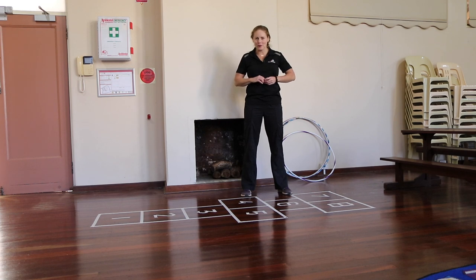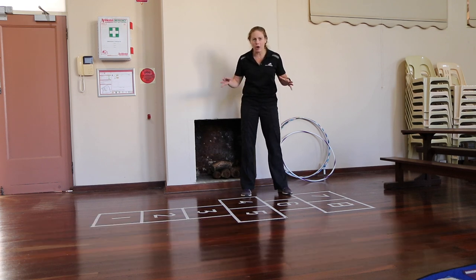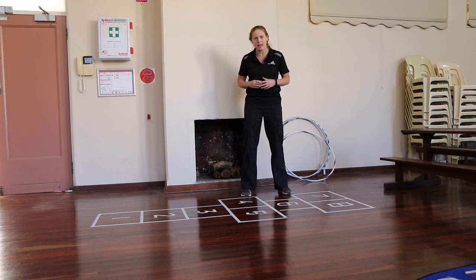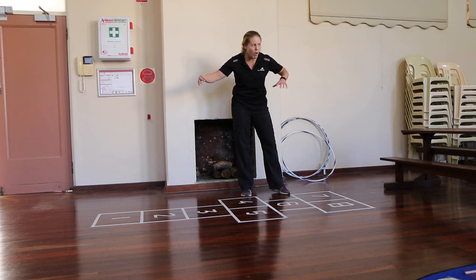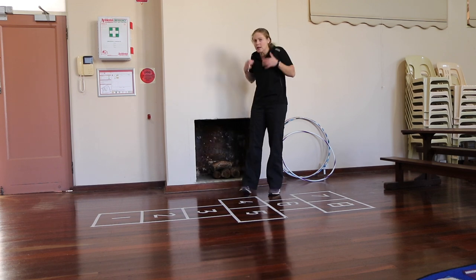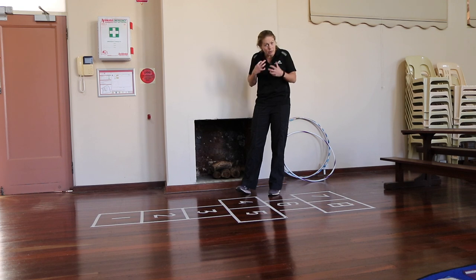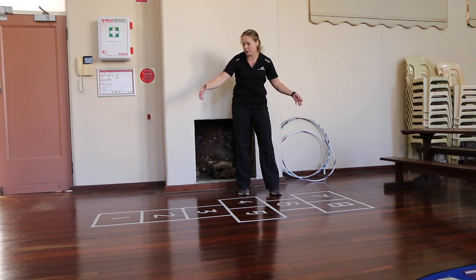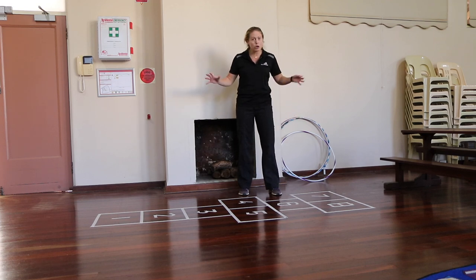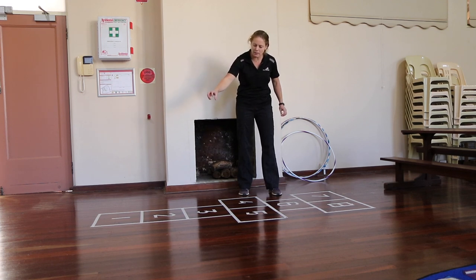The last game I want to explain is called Hopscotch — this is still a very common game and hopefully you're familiar with it. Apparently this game was invented by the Romans, and Roman soldiers had to go through a much longer hopscotch course fully kitted in all their armour and packs. Just imagine the strength and balance they needed! For this game you'll need a hopscotch court like this one — numbers one to eight in this sequence is one of the most common types, but you can do whatever order you like and make it as long as you want.